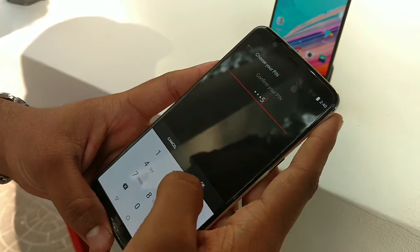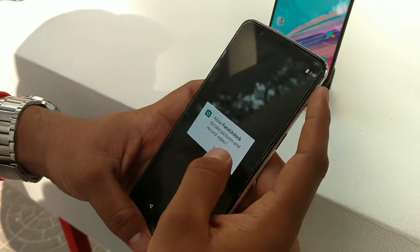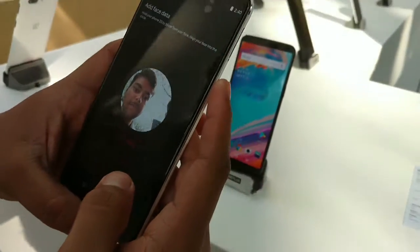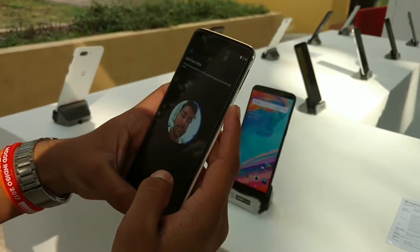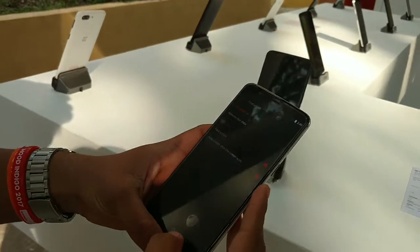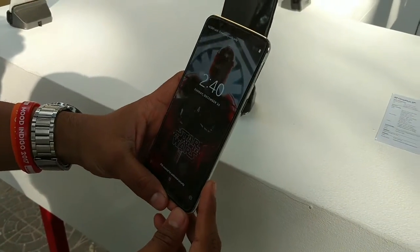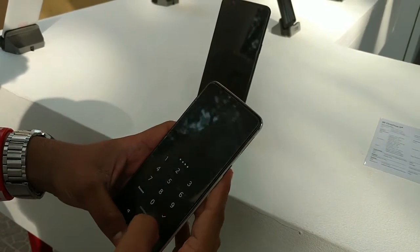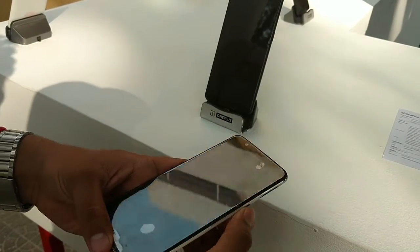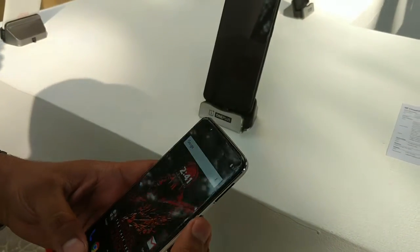It says to hold the phone like this. The setup is quite fast actually — you don't have to do much. The first time it will require the PIN, but then — boom — it unlocks. It's so fast, almost as fast as the fingerprint sensor, and it is quite reliable. It is way better than what the iPhone X is offering, so thumbs up for that.